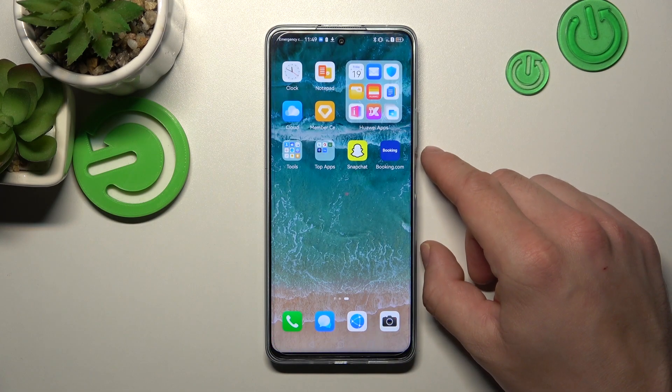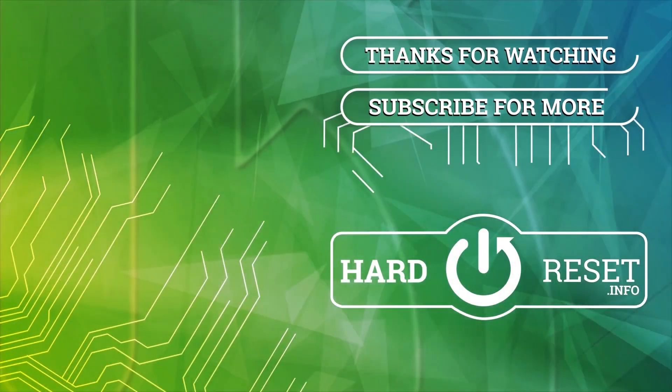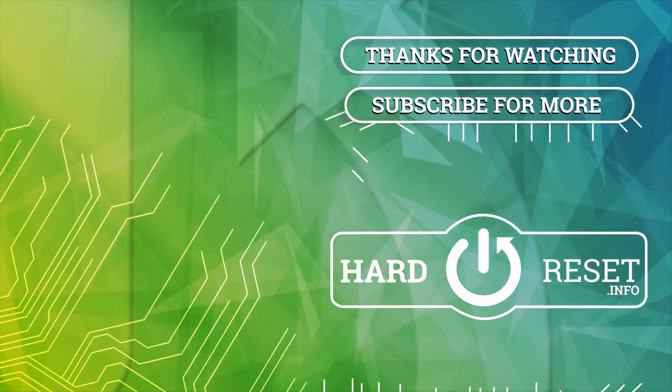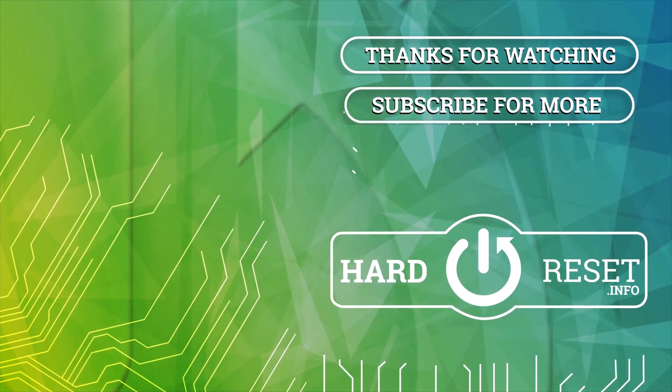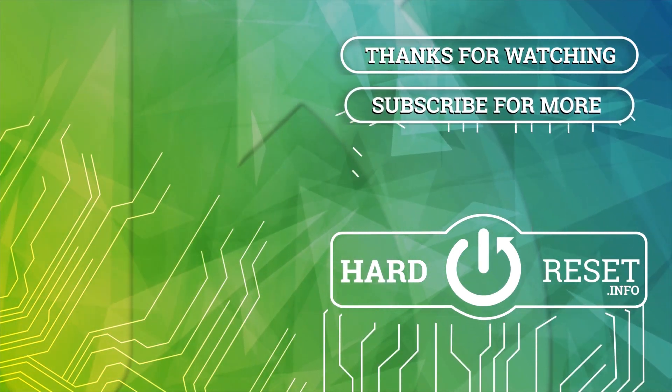If you find this video helpful, please leave a like, comment, and subscribe to the channel.